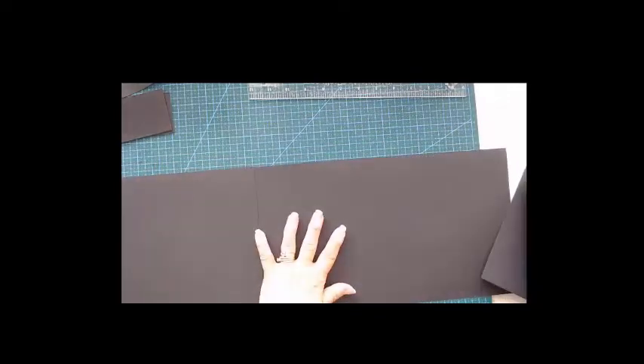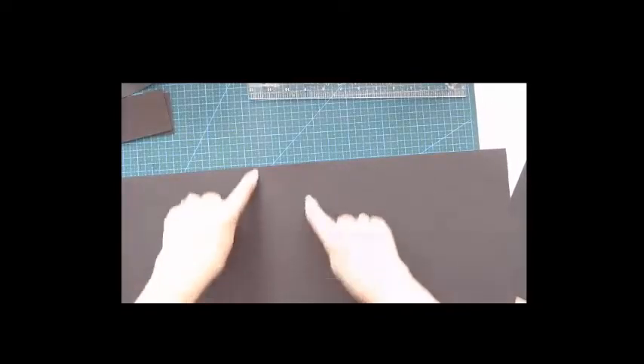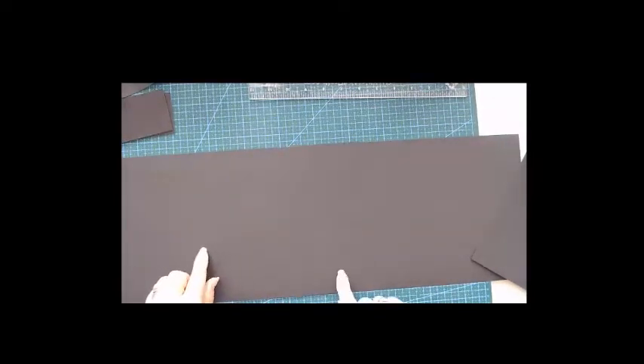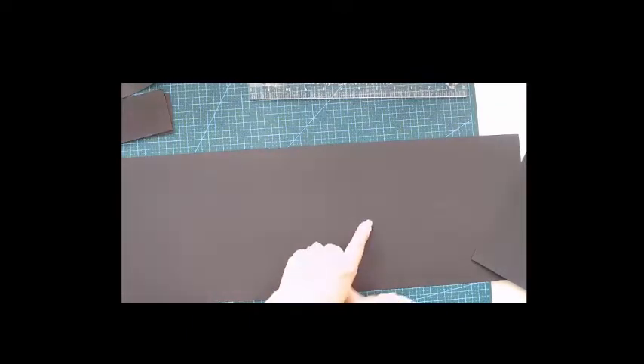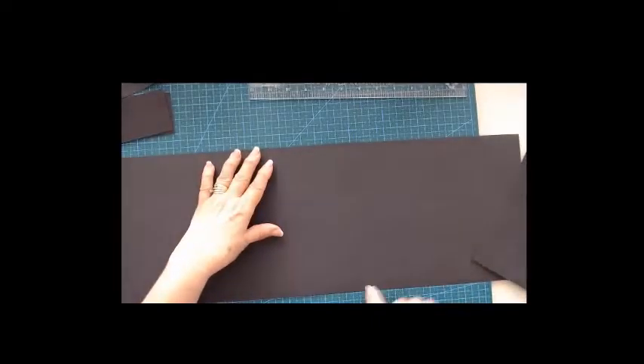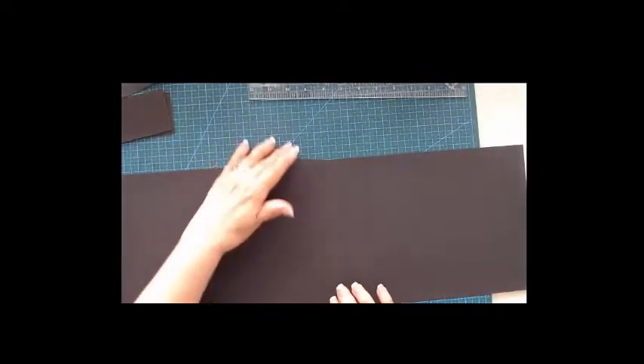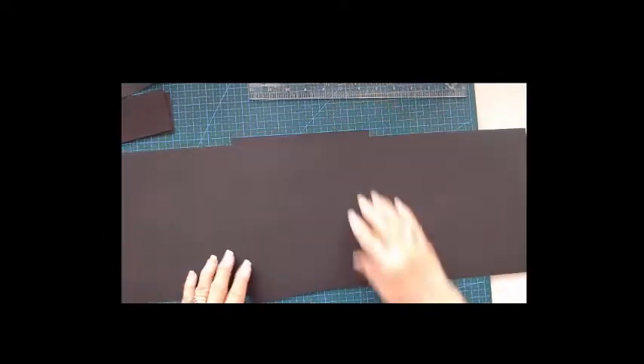We're going to reinforce the middle join because I really don't like where the papers meet. We'll put a piece in to cover it up nicely. That piece is 7 and 5/8 by the length of your page. Make two of them because we'll do the back as well, so our base will be nice and secure and can take the waterfall we're going to put in the middle.